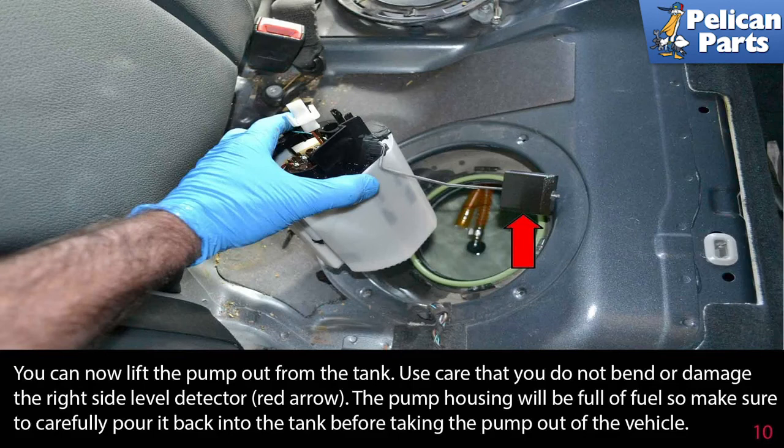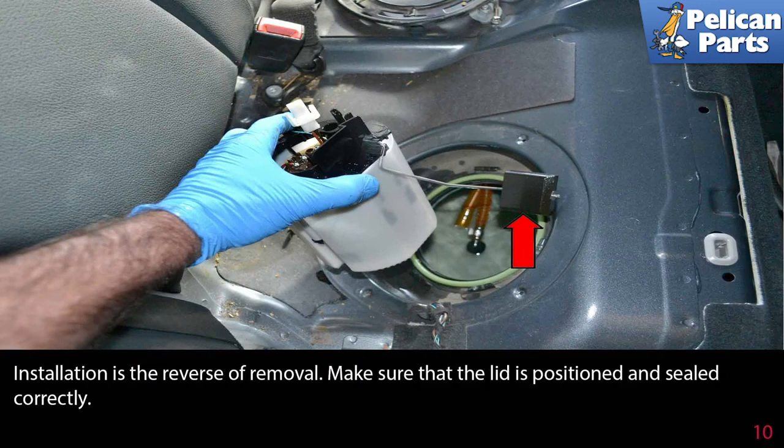You can now lift the pump out from the tank. Use care that you do not bend or damage the right side level detector, as shown by the red arrow. The pump housing will be full of fuel, so make sure you carefully pour it back into the tank before taking the pump out of the vehicle.